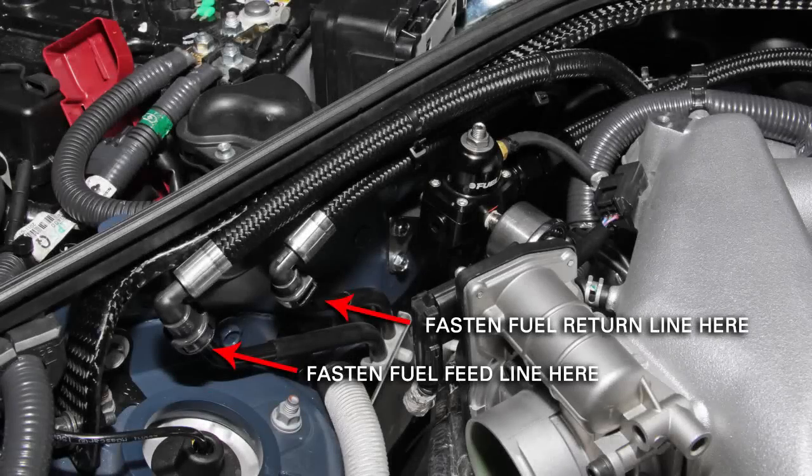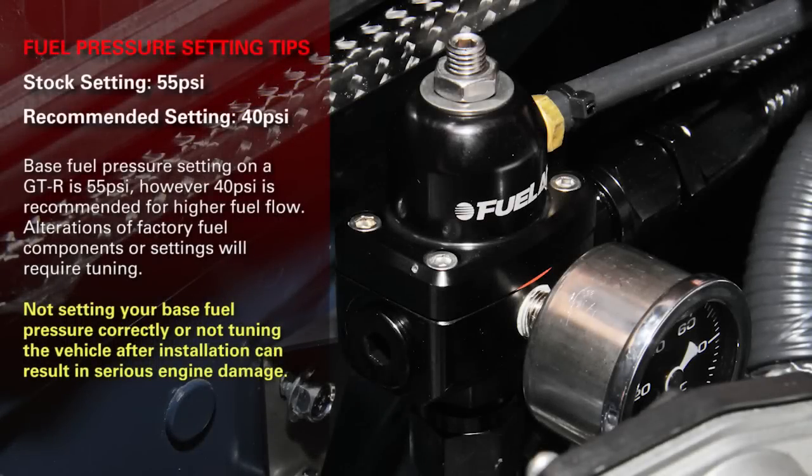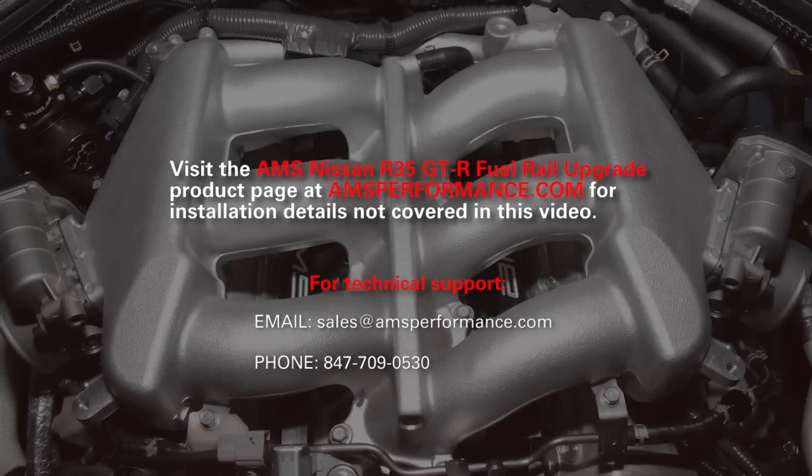The fuel feed and return lines simply snap over the factory hard lines at the firewall. Use the supplied zip ties to neatly route the lines before tightening all of the fittings. Using the supplied instructions from FuelLab, adjust the fuel pressure regulator to what's appropriate for your setup. I hope this helps with your fuel rail install — give us a call if you need any help.